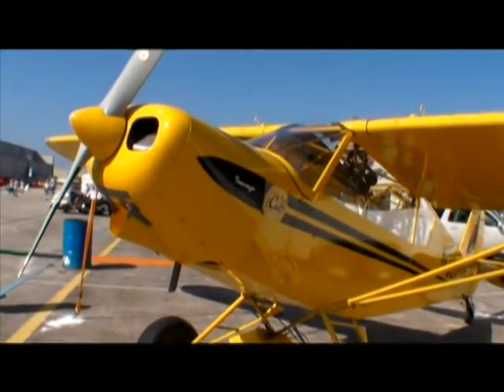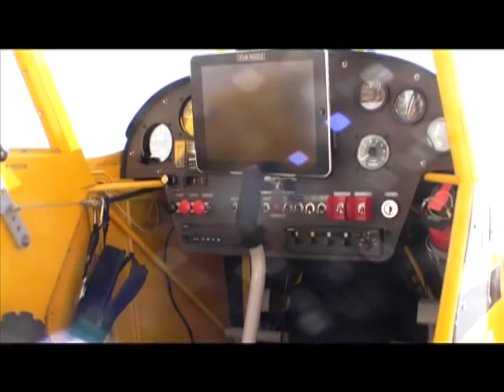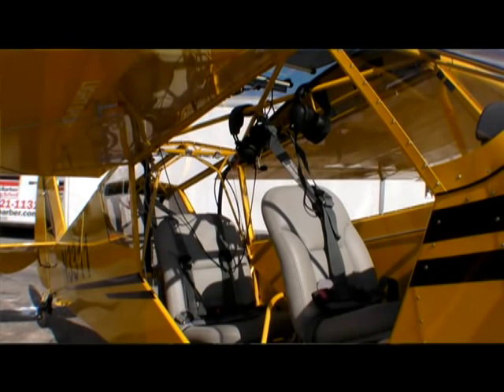This is an interesting one called the iCub, and it's basically a Cub clone airplane wrapped around an iPad. Here's Bill Canino to tell us about it. The iCub was purpose designed to try to get the use of an airplane that is off-road, just as you would any four-wheel drive vehicle.